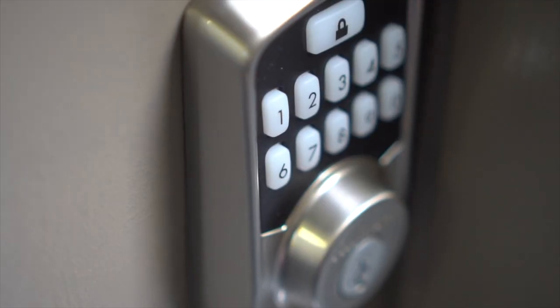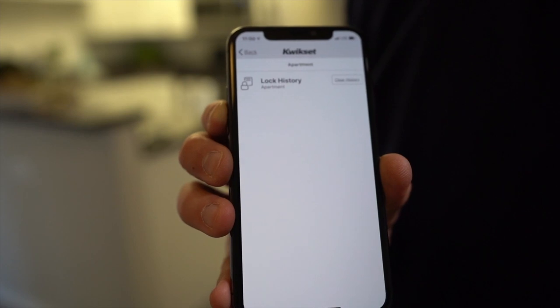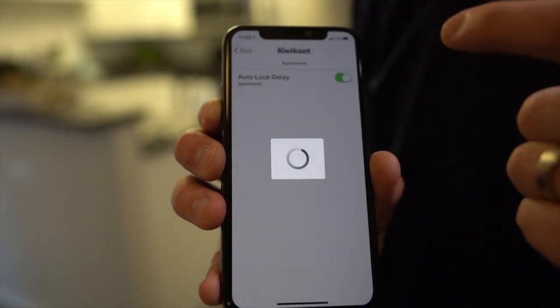One of the other features of the Aura smart lock is when you access the app you can actually see who has accessed your lock and when. One of the final features on the Aura smart lock is you're able to set an auto-lock feature onto the lock.